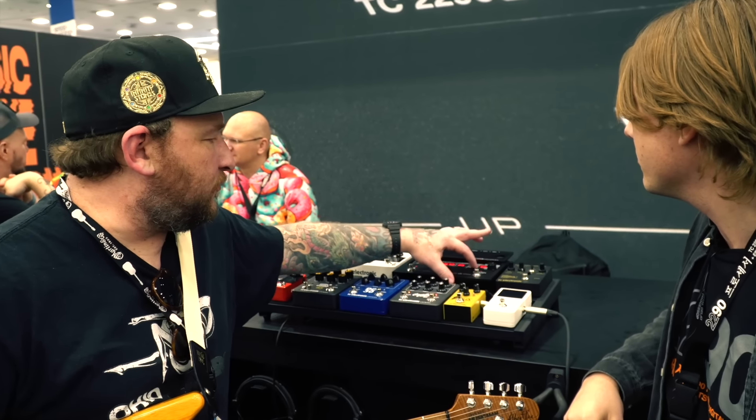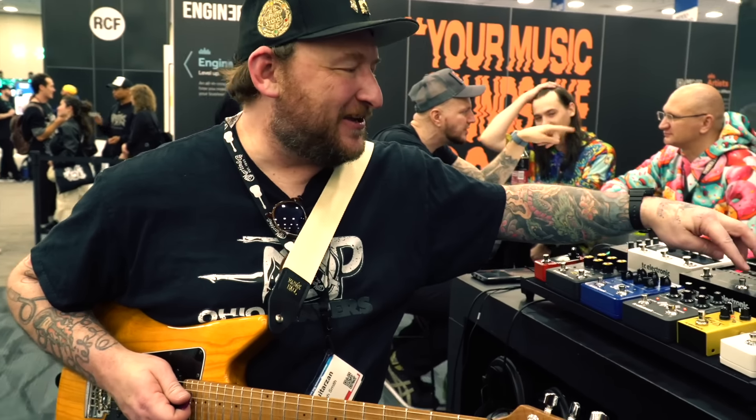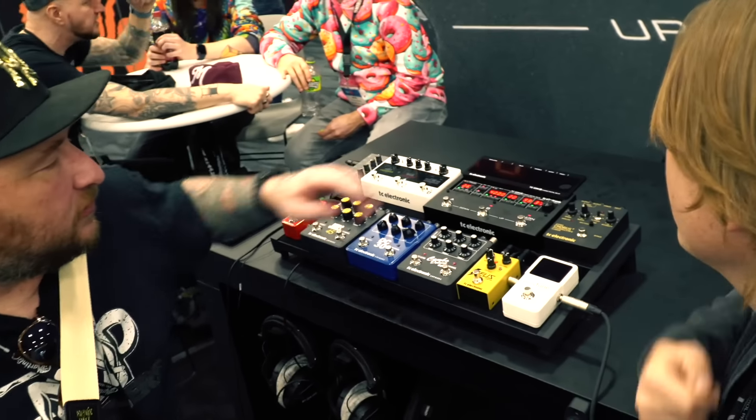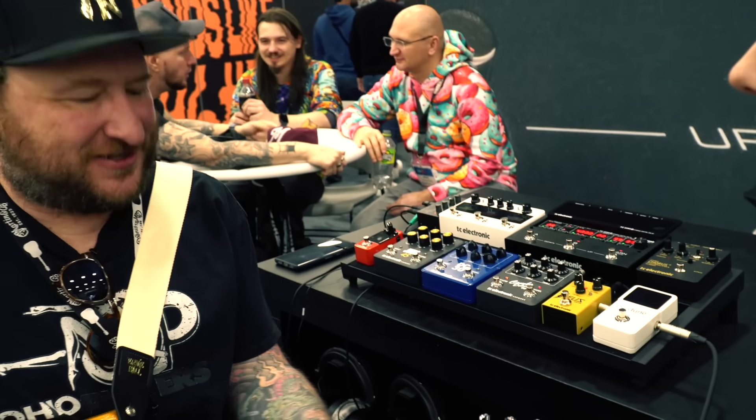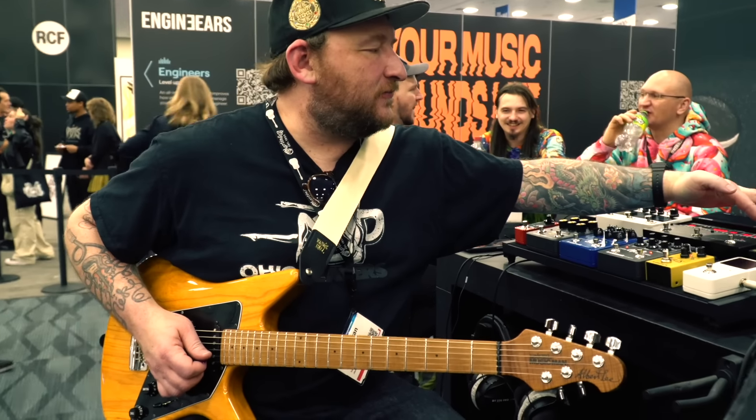Let's jump to the longer delay preset — 400 milliseconds on A. Let me turn the wetness down a little bit.